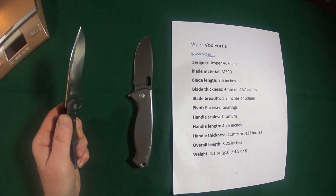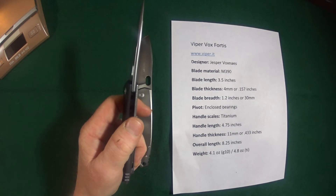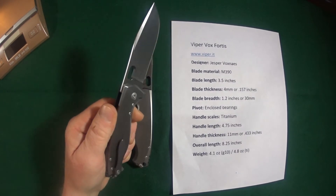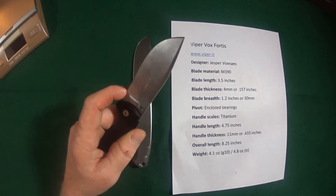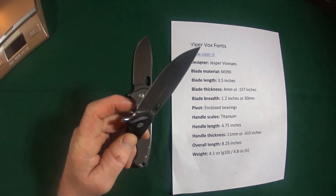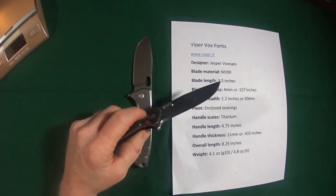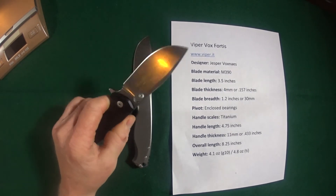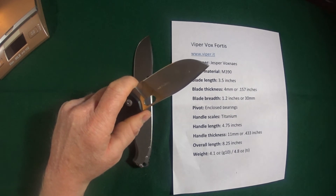Did you notice that rounded spine? It looks really nice, but it's not good if you use your knife to strike ferrocerium rods, because it just won't happen. And I know what you're thinking: well, I can just use the choil. Unfortunately you can't, because that is also rounded as well. So if you strike the spine on a fire stick to create sparks, this knife would not be good for that. The choil, on the other hand, is very comfortable because of that roundness.